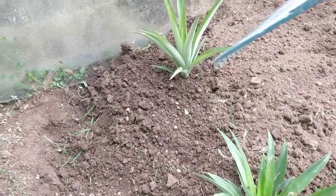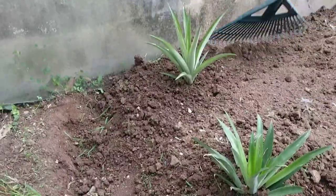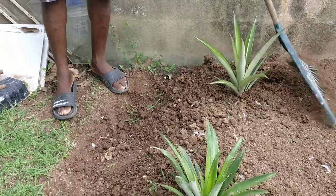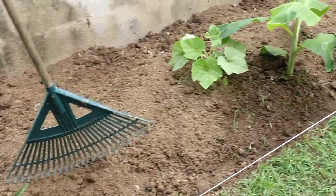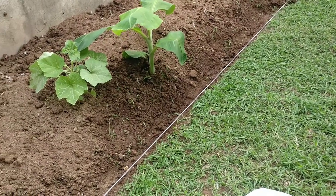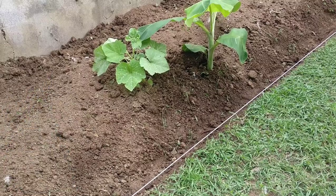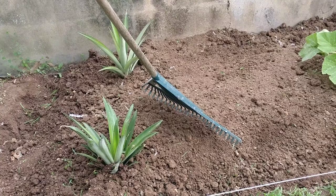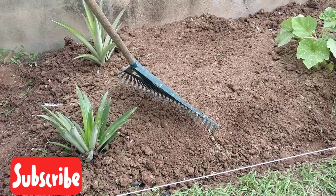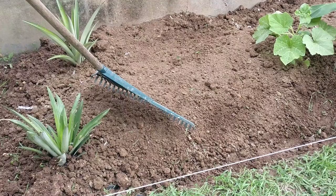I recently planted this pineapple just a while ago, and I created a balance by having two of them — one on either side. Now I'm going to wet it down because it's dusty, just to keep down the dust. Over time it will slowly incorporate into the soil, adding nutrients and contributing to the texture and structure of the soil. Remember to like our video, subscribe to our channel, and comment in the comment section — we will always respond.